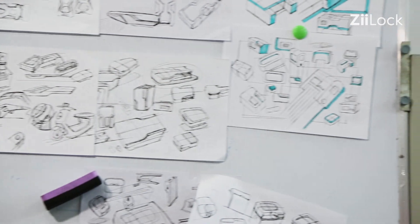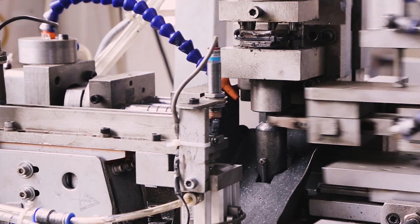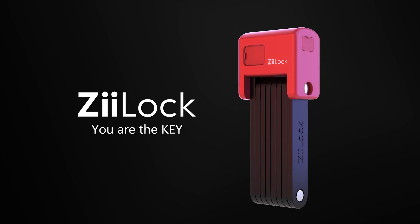Now, after months of development, Z-Lock is finally launched and we need your support to make it happen. Thank you! You are the key to Z-Lock!